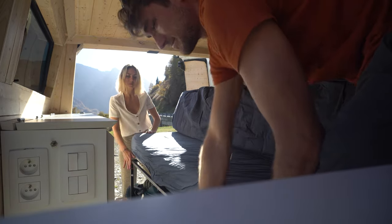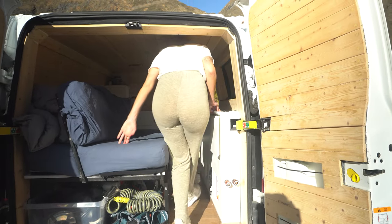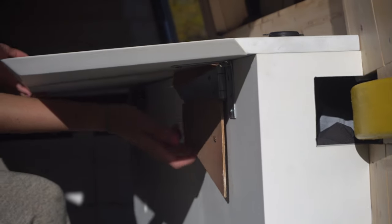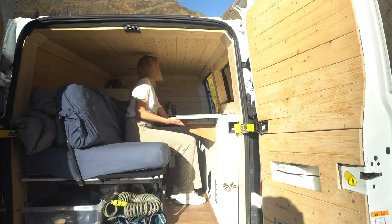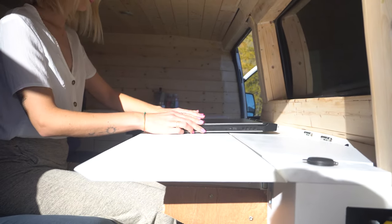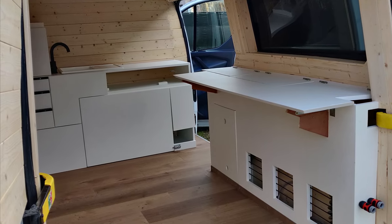The cool thing is that you can extend the legs so you can put more stuff underneath, and you can also convert it into a sofa. Once the bed is converted, we have this little table that pops up that we can use to eat in the evening when we're inside — imagine on a rainy day — or we can work on the laptop.